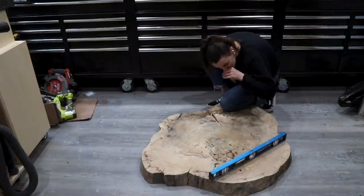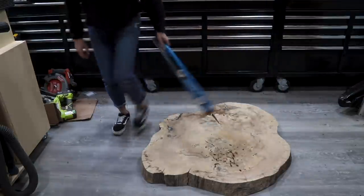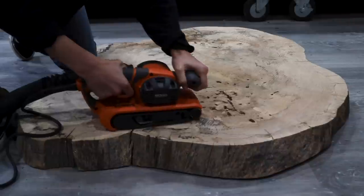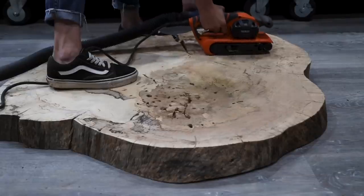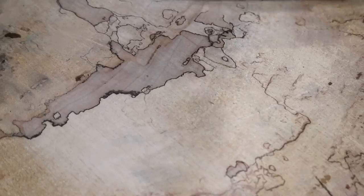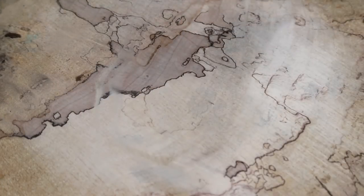When I work with slabs that are unfinished, one thing I really like to do is check for level before I get started, just to make sure the surface I'm working with is even. Luckily this slab was pretty level, so I got started on this entire process by using my belt sander to smooth out the surface and to see what I was working with.